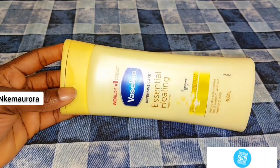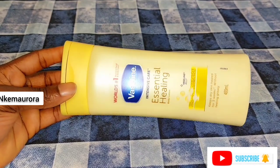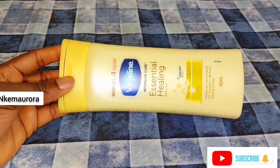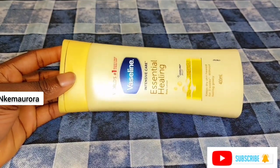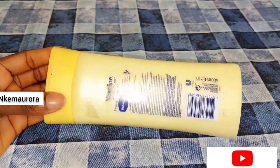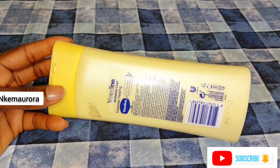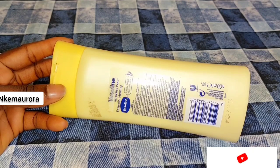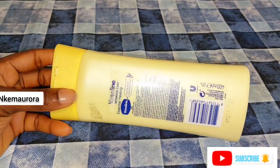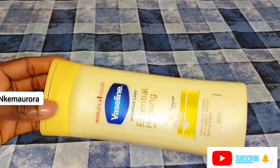You can use Vaseline Intensive Care Essential Healing lotion on its own to maintain your skin, but it will not bleach you — it's just a natural moisturizer. I've also used Vaseline Coco Radiant body lotion, which is good, and Nivea Q10 Plus Vitamin C body lotion, which is also good. I love to use natural things for my own skin.